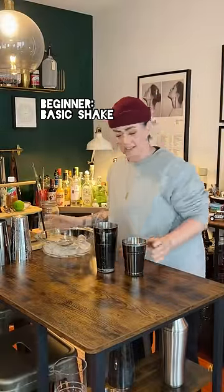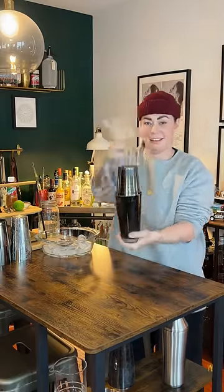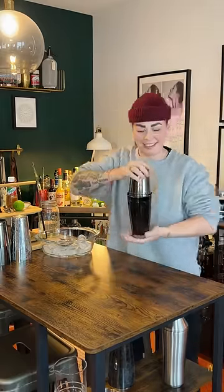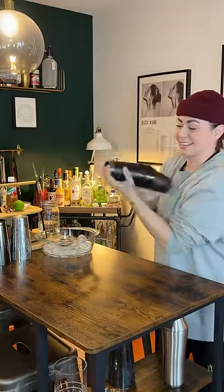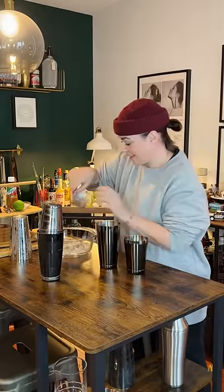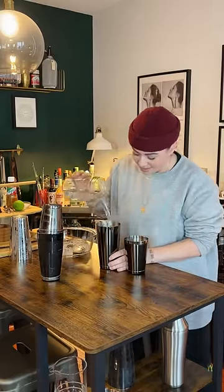For the beginners, this is a basic shake. If you're using a Boston two-piece, you want a flat side and an angled side, and you want the ice to do all of the work for you, so you want it to go from the top to the bottom with every shake. Whether you're going up or down or back to front, the ice is going to chill, dilute, and mix up your cocktail.